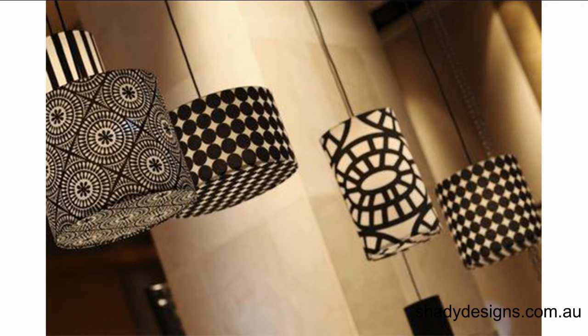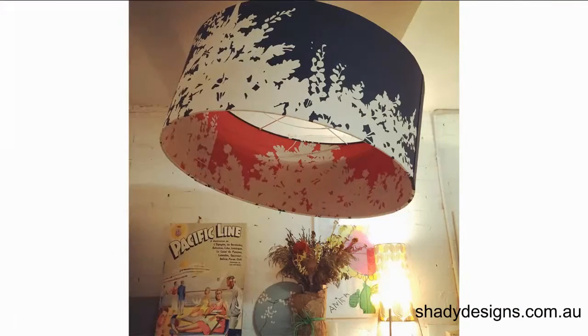Ceiling pendants are a really great first step — replacing something old and daggy and putting in a new ceiling light.